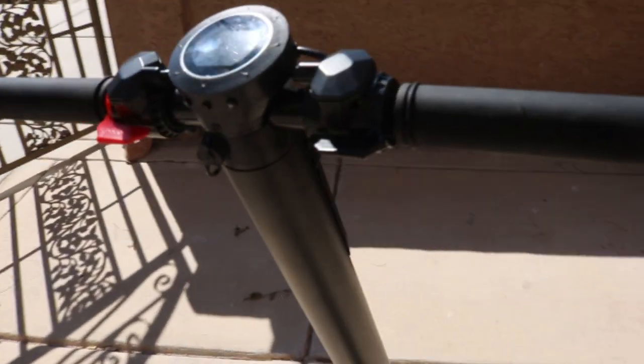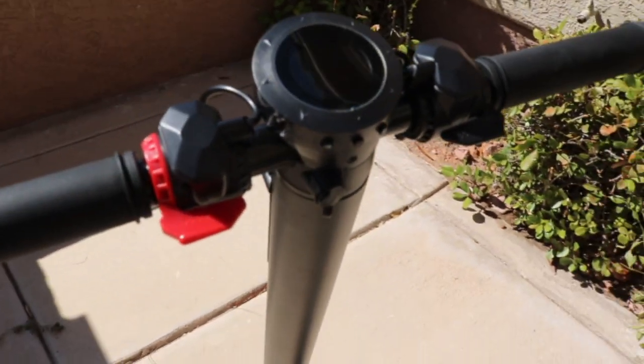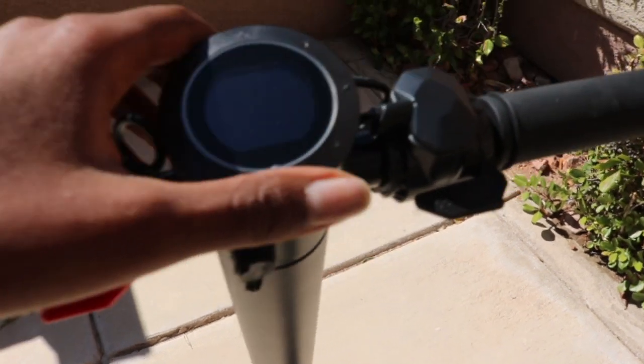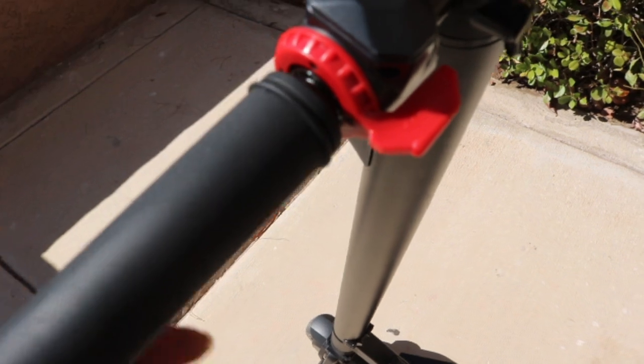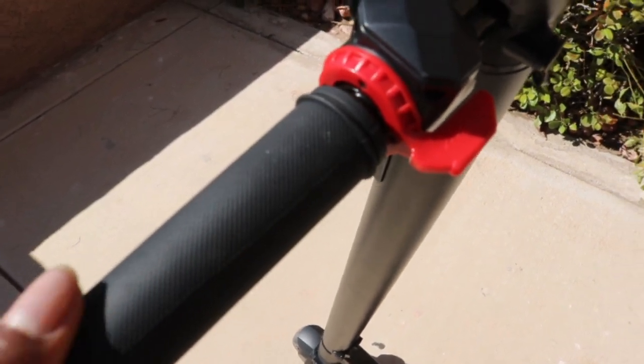It also has handles which are screwable, so you can screw them on or off. I take them off when I'm at the gym at my school so it can fit in the locker easily.